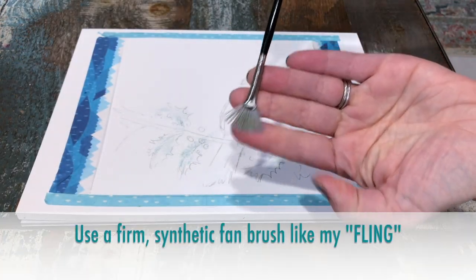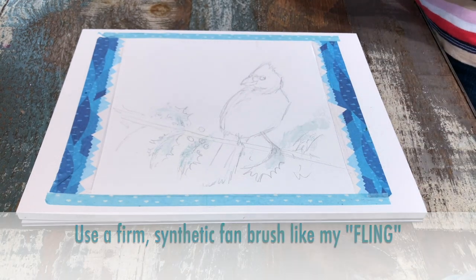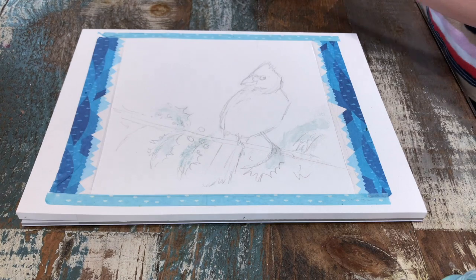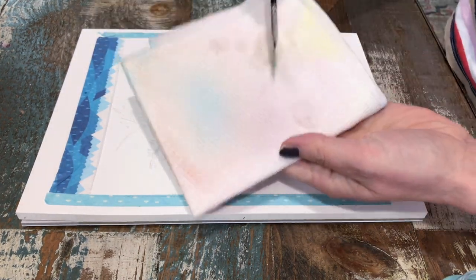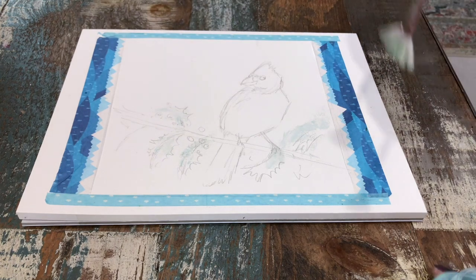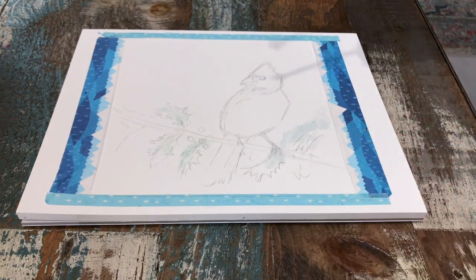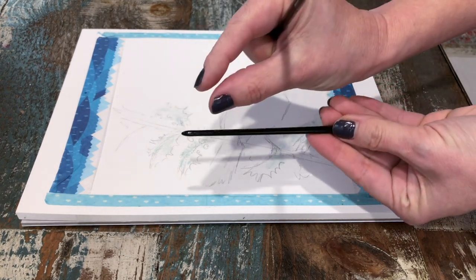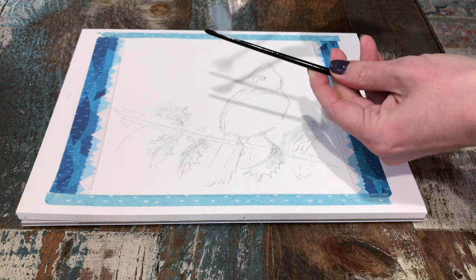Rinse your brush. Now I'm using my Ivory Fling, which is a small synthetic fan brush — any small synthetic fan brush will do. Wet the bristles, soap the bristles, wipe the bristles using your fingers or a piece of paper towel. Dip into the masking fluid and wipe the excess off. I'm going to use a skinny handle to flick my bristles against, and this will give us a little bit of snow splatter.